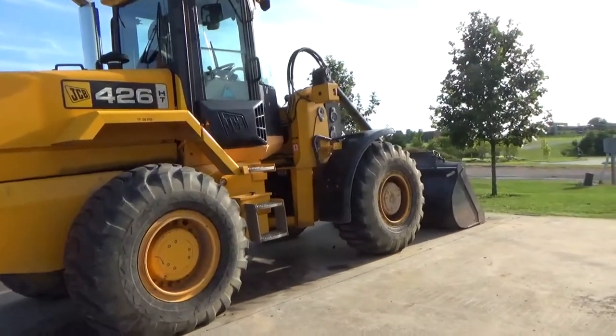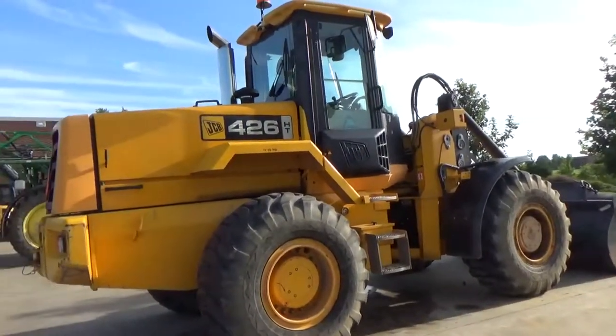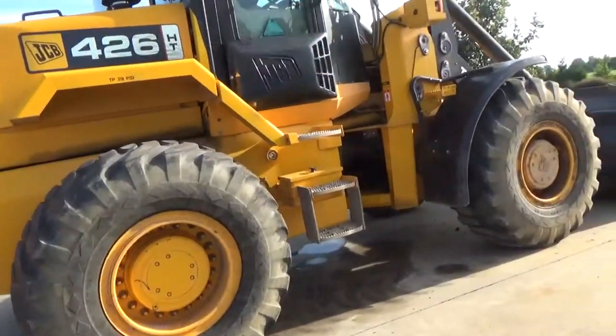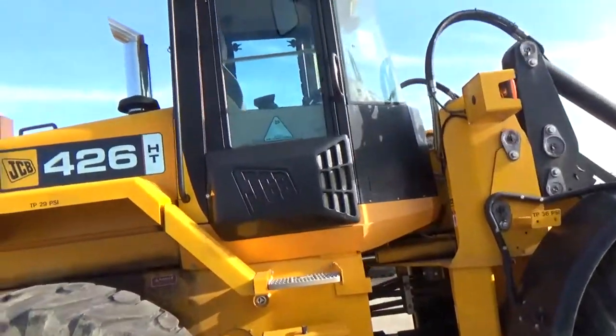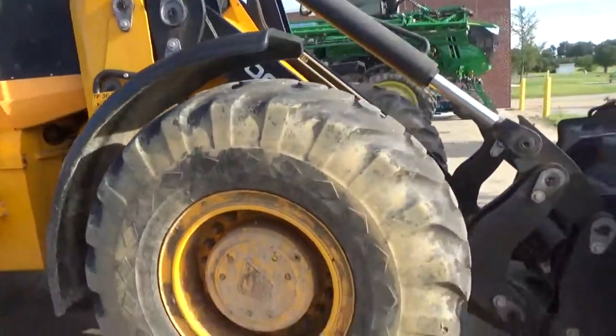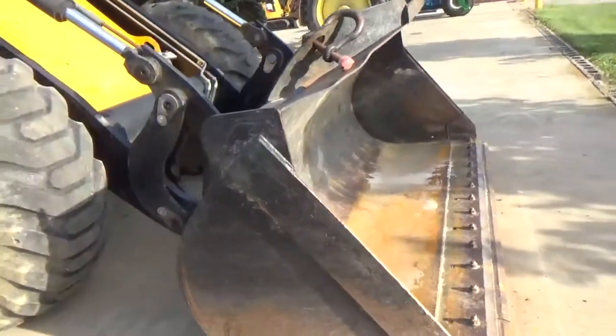It's a car loader. Can you climb yet? No, don't climb on it. It's a bucket. Yeah, it's a bucket. It's attached.